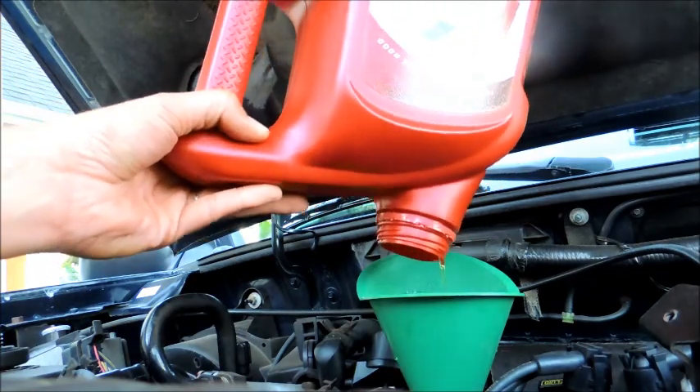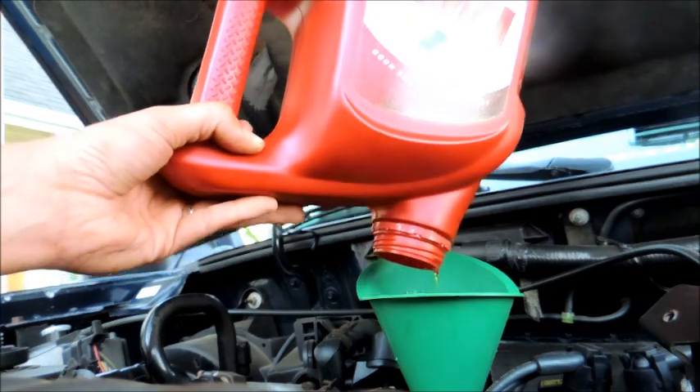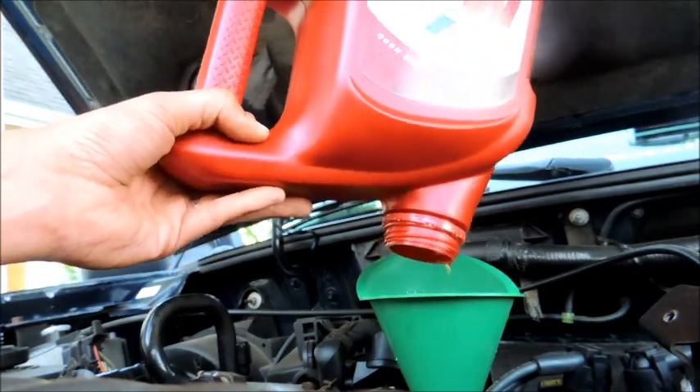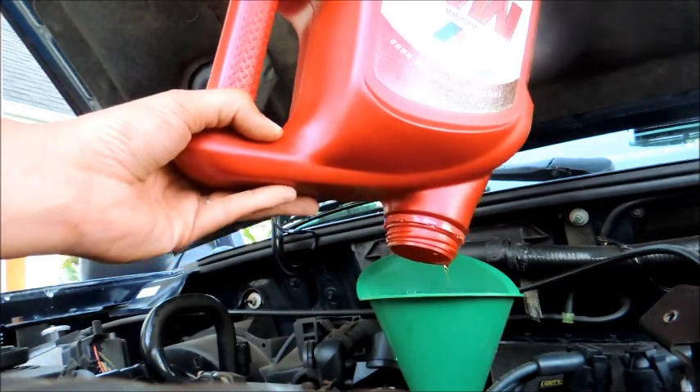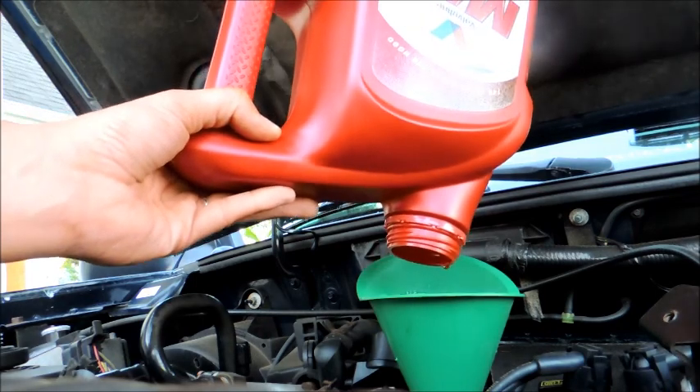I'm going to put the old oil that I just took out back into the container and AutoZone will recycle it for me, or I can set it on the curb — either way. That's all — just got to put the cap back on and she's good to go.